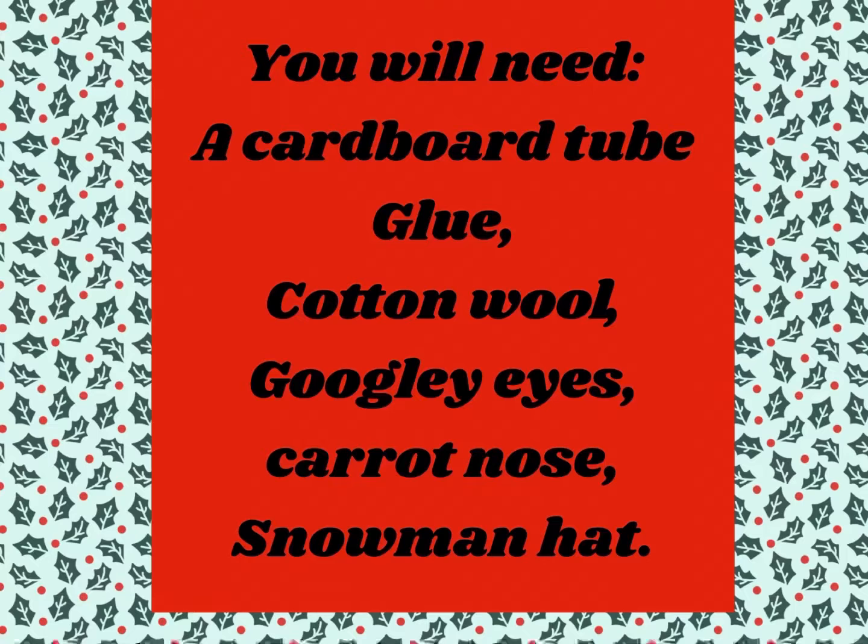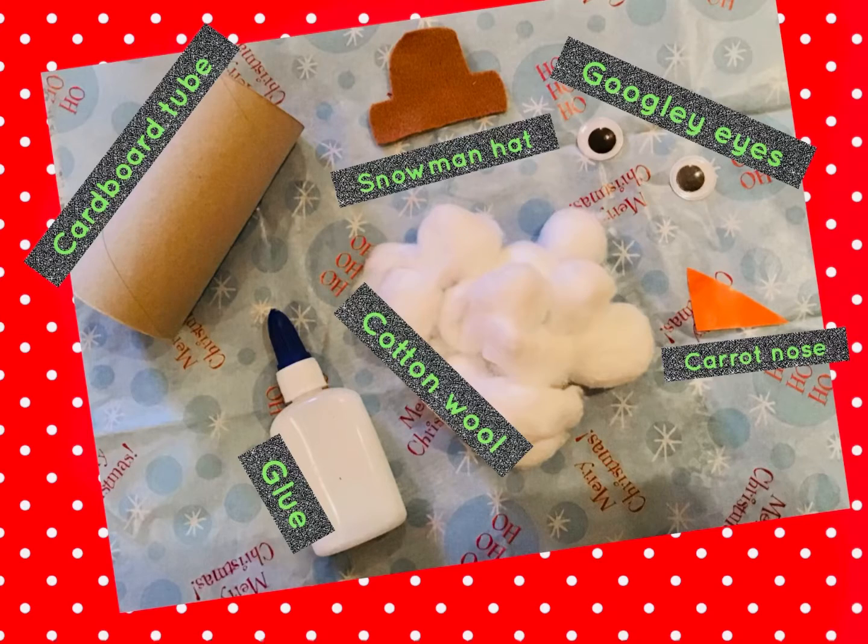To make your snowman you will need a cardboard tube, glue, cotton wool, googly eyes, a carrot nose, and a snowman hat.